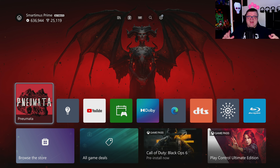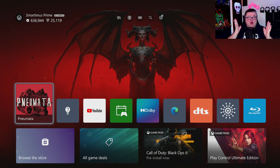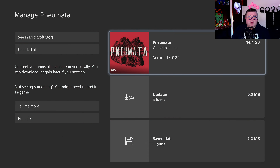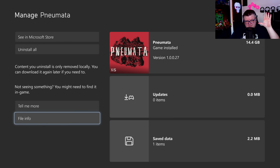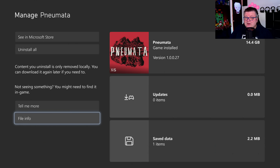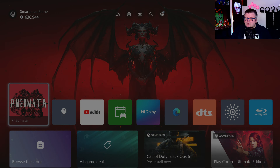Hey guys and girls, thank you for watching another episode of the Xbox Tester. My name is Maurice. Today we're getting a look at Pneumata on the Xbox Series X. First of all, let's see how much data this game is — that's 14.4 GB. The game is not on Game Pass and it's a strange price, like 35.90. I think that has to do with it likely going on sale around Halloween — you can probably get it for like 25 euros. The game is fully optimized for the new gen consoles, Xbox gen 9 / gen Scarlet. Let's go ahead and start it up.